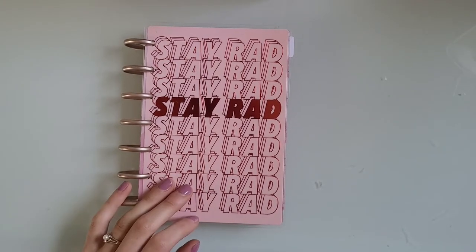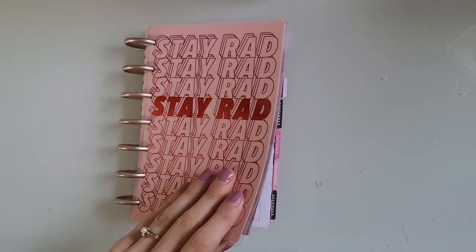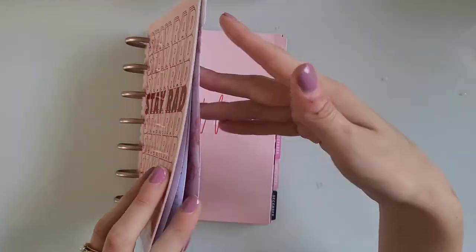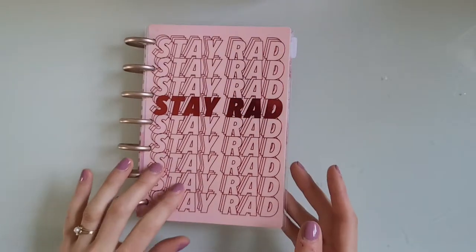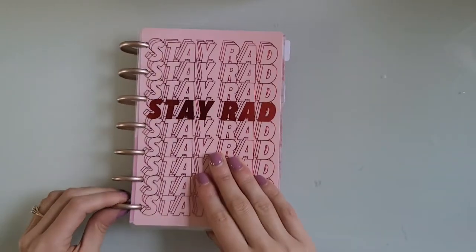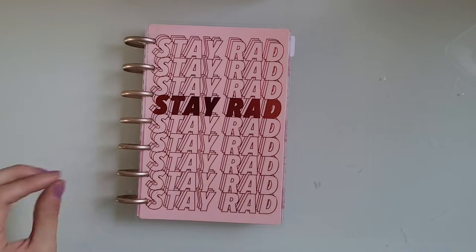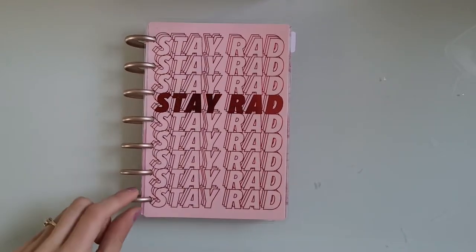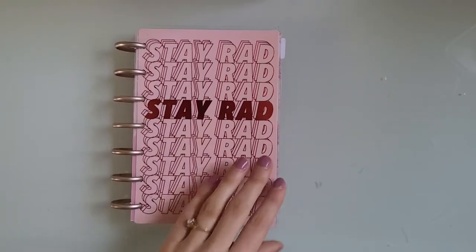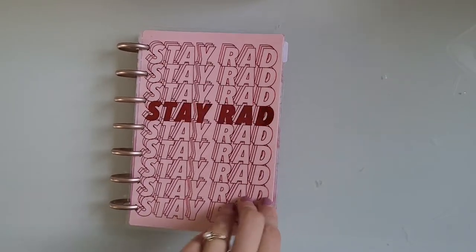So this is called Black is the New Pink. It started in July of last year and goes until June of this year. I did switch the discs on this — originally it came with white discs but it just wasn't fitting on those anymore, so I switched it to these rose gold ones. I'm just going to do a flip through and show you guys all my spreads for the year.